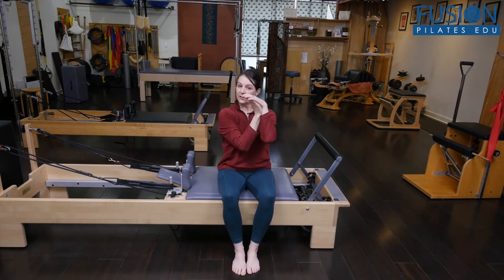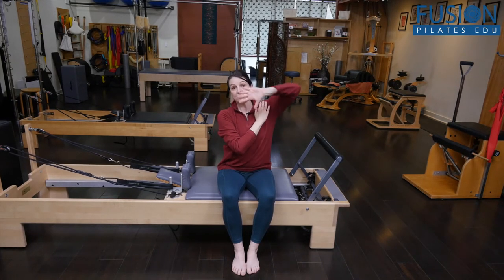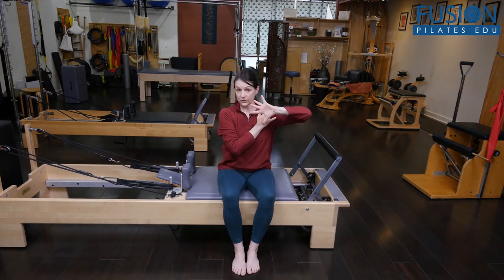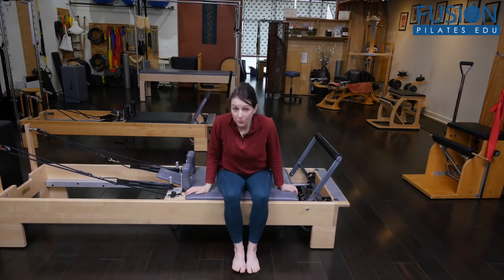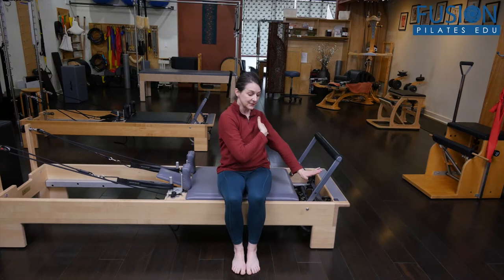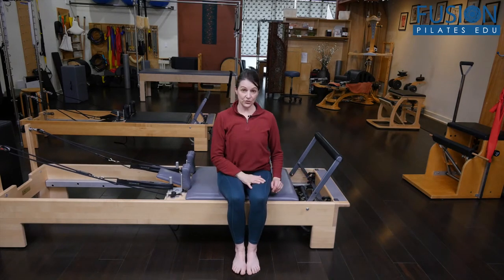the scapula lives on the rib cage. And if those upper ribs are locked down, that is also going to inhibit really good dynamic movement in the shoulder girdle. So this is an alternative mermaid that adds a little bit of that mobilization of the ribs to get the shoulders going.